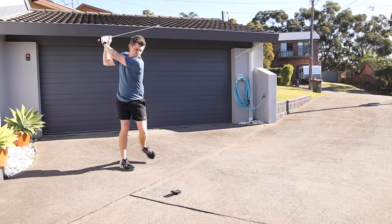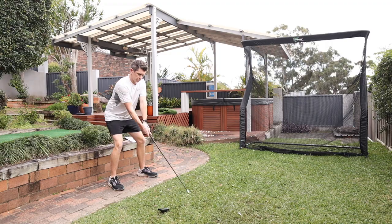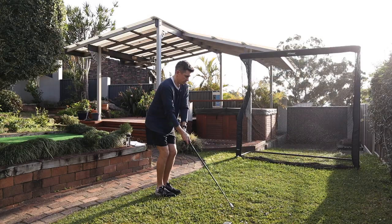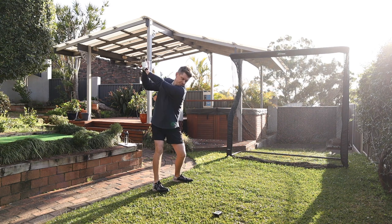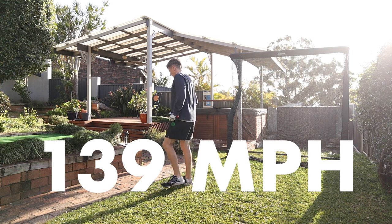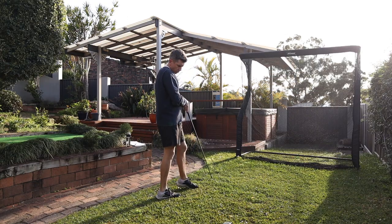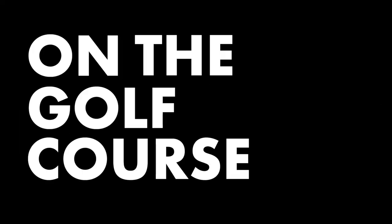Five weeks later, I was able to stick to all of the training sessions — three times a week, eight to ten minutes per session with the C club. As I said in that first session, this definitely goes faster. Every session I had swings in the 130s, and over the five weeks my best swing was 139 miles per hour. It definitely feels like you can break into the 140s with this club. But does that translate into extra speed and distance on the golf course?